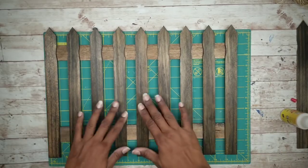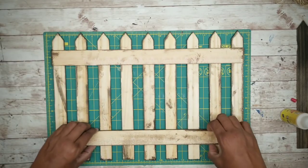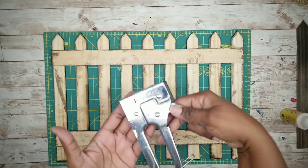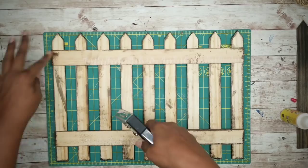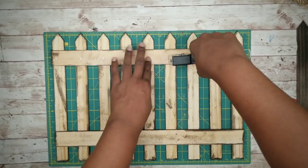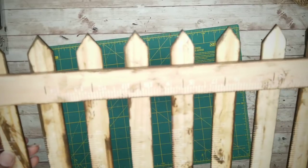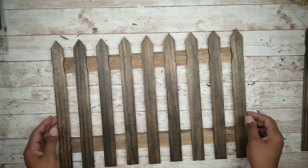After sitting for about ten minutes, go ahead and flip the piece over. I'm going to add a staple into each stick — this will add a little bit of extra security. And now your base is complete.